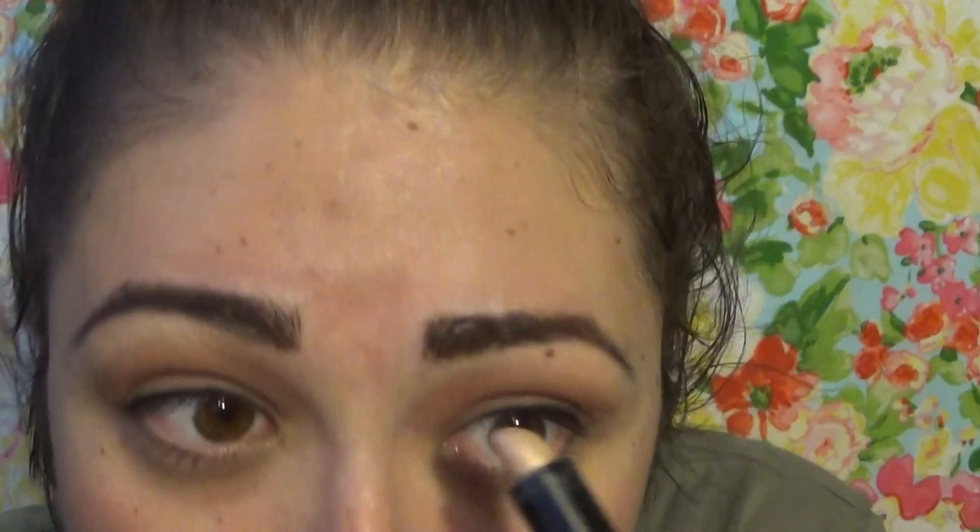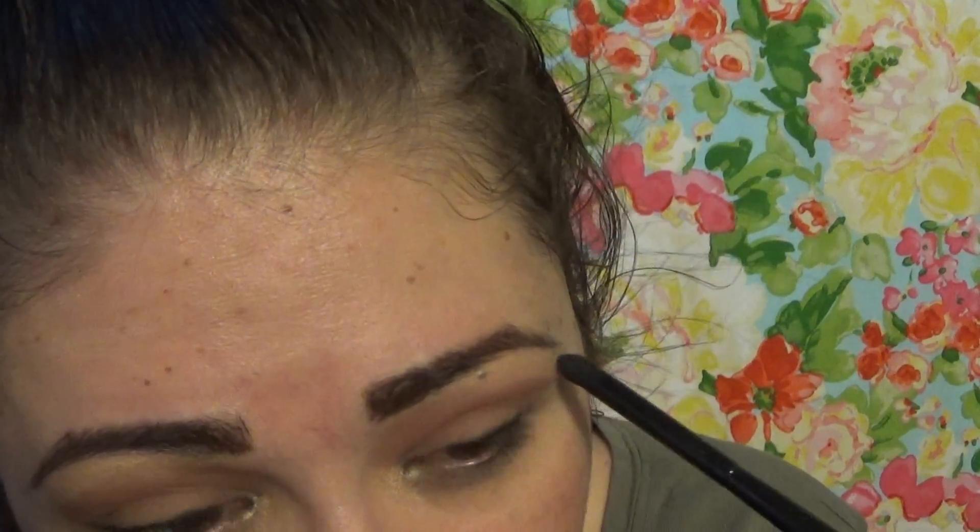Now we're going to do some highlighter. I just love this highlighter on my face and on my eyes. It is the Benefit What's Up highlighter — it came like this, I think from Birchbox or Ipsy last month. I just put it underneath my eyebrow, the whole eyebrow, and in the corner of my eyes. Because it's so bright right now, I just take a little brush — this is the Morphe B42, it's very little — and I just kind of brush it out and blend it into the skin.